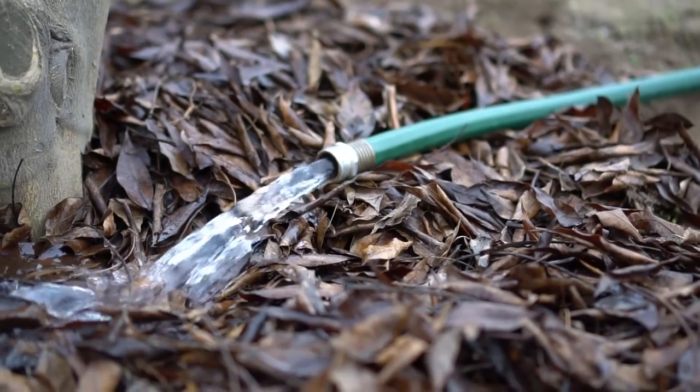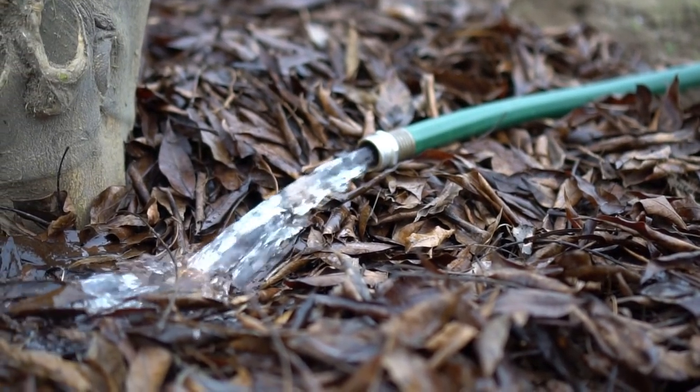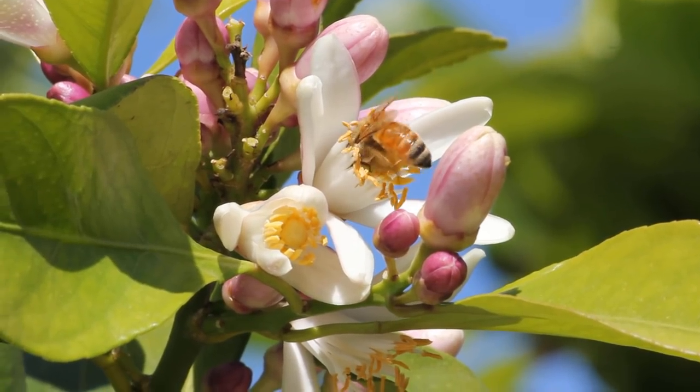Number six: watering. Lemon trees like to dry out before watering — they don't like being waterlogged. In summers, water once every two weeks, or if it gets too hot, water once a week. In winters, if you get rain you might not need to water at all, but if you don't get rain, water once every two weeks. Water deep and water less often on a schedule.